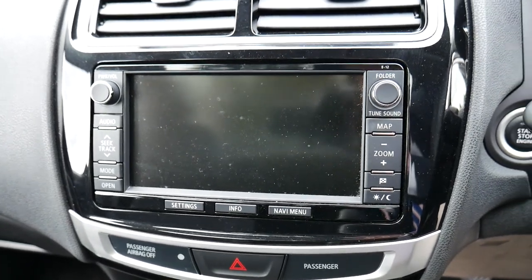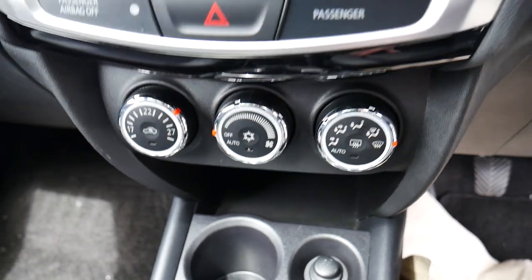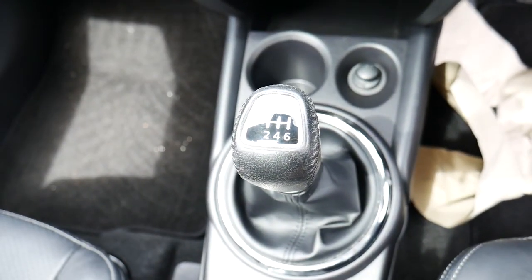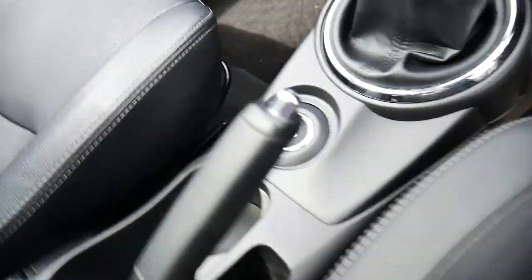All your CD and radio options. Below that is your temperature controls. So you've got a six-speed manual gearbox, and a button there for your four-wheel drive system as well.